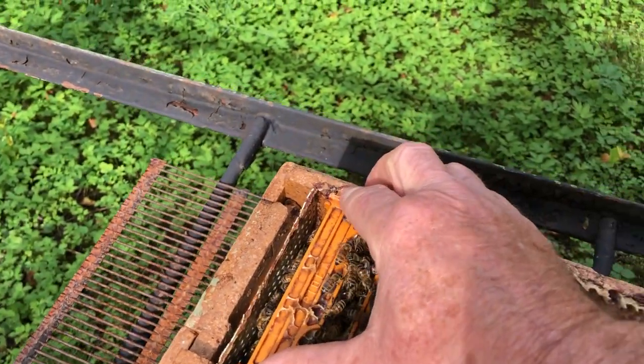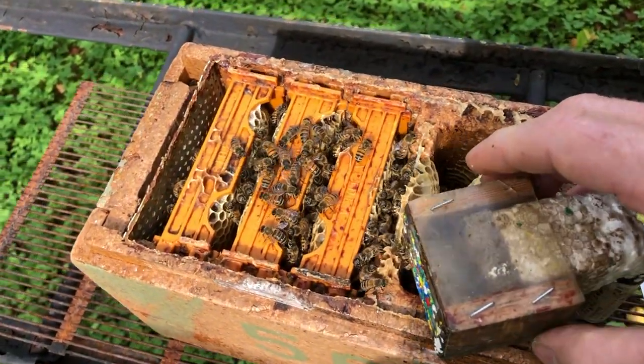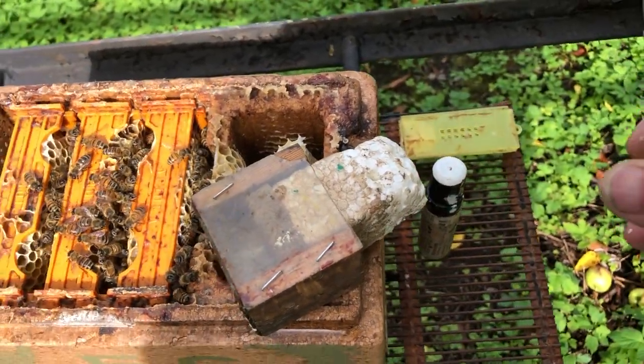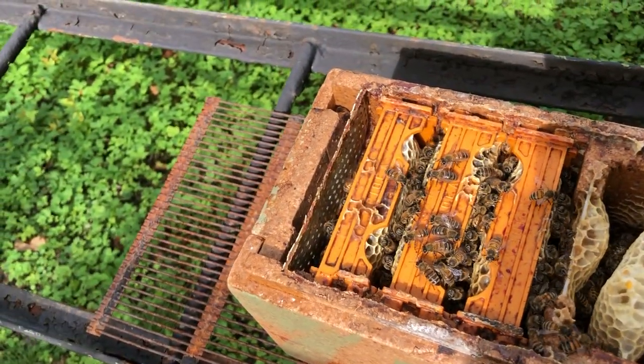They are down there, the queen is here. Now I'm going to clip her wing and then I'm going to give her a small piece of...